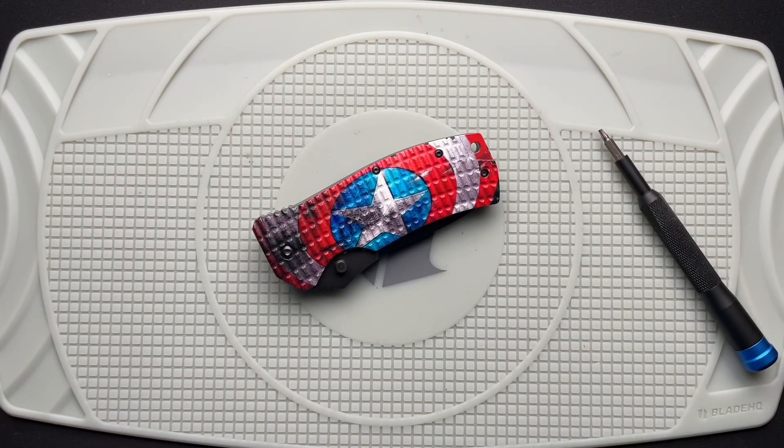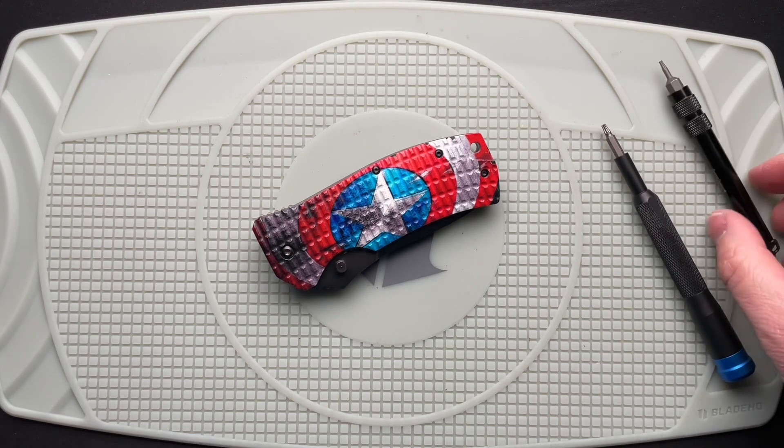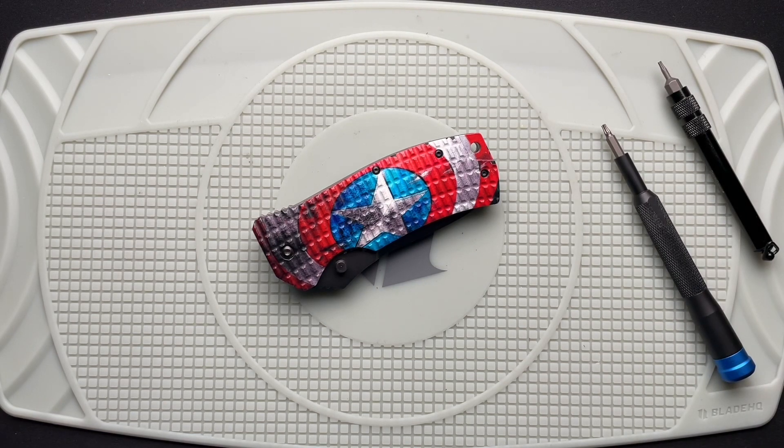There you go — just a quick disassembly of the HK Conspiracy folding knife. Full video coming, or already posted. I'll do the full video and then release this one. If you haven't seen the full video, I'll put a link down below. Thanks guys, have a great day.